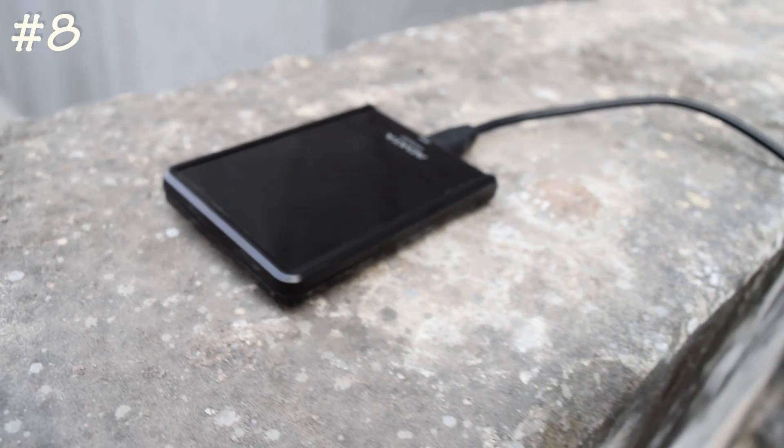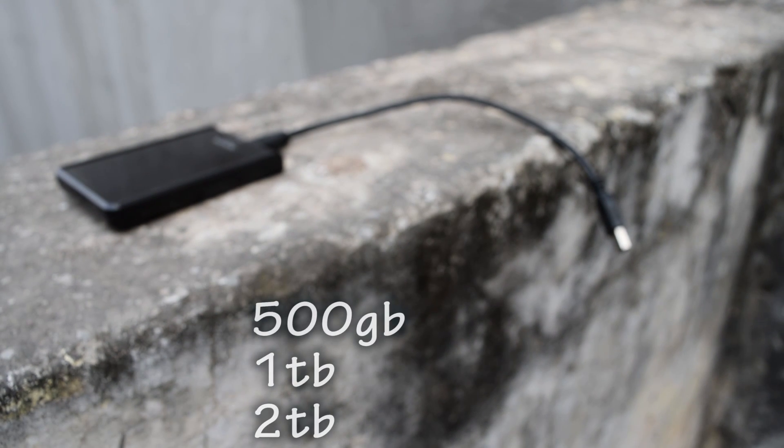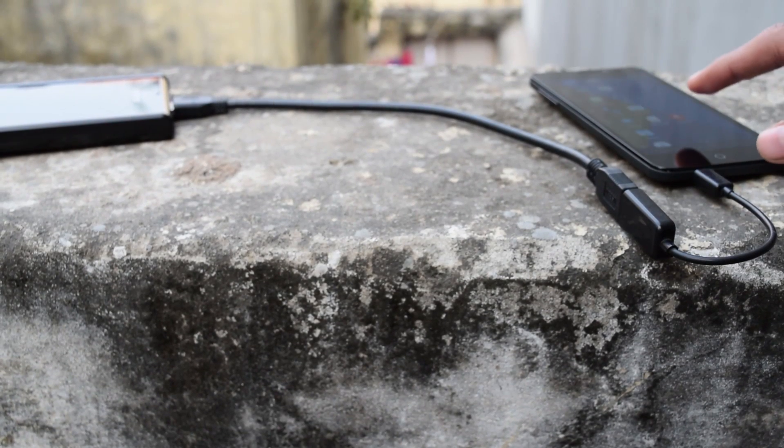The next on the list is a hard drive. Yes, if you have a hard drive — 500GB, 1TB, or 2TB — you can connect it to your phone and read the content, copy it, paste it, do whatever you want to do.